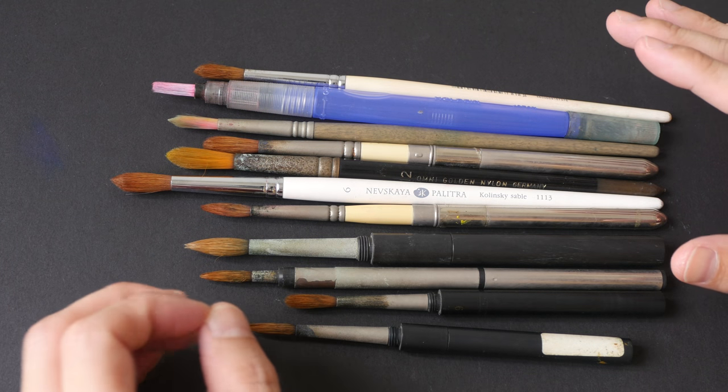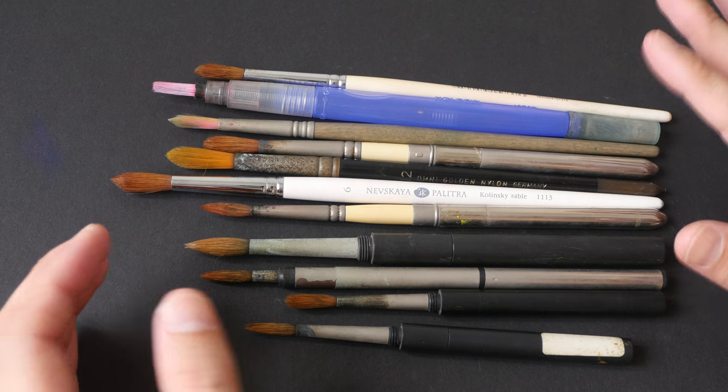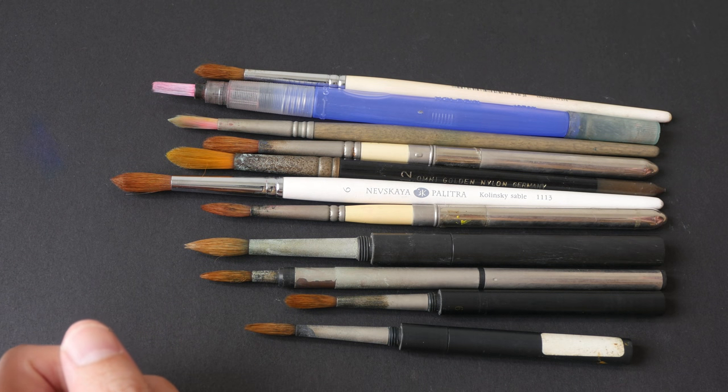Hey everyone, today I want to show you some of my worn-out brushes — brushes that I have used since 2008 or 2009 when I started urban sketching and using watercolor. Let's go through them one by one.